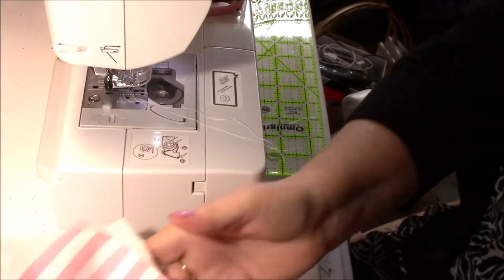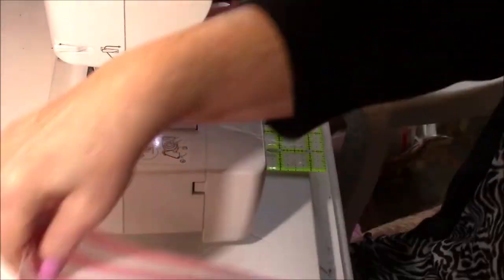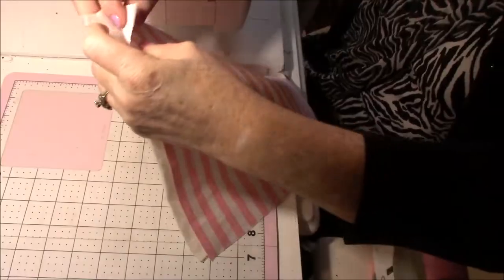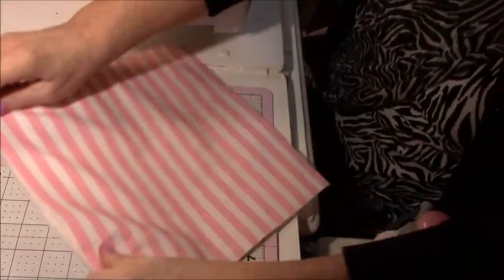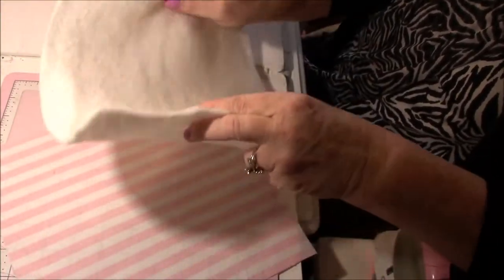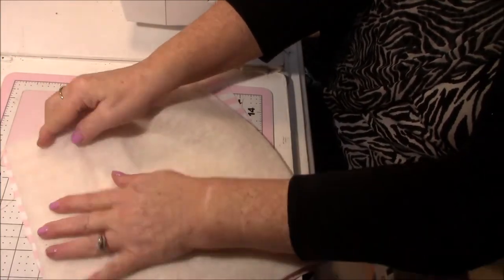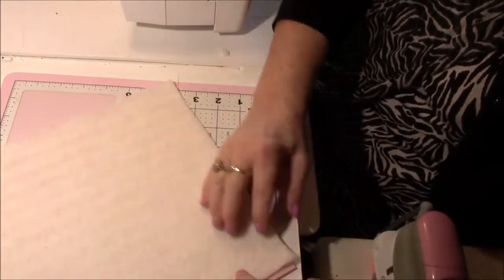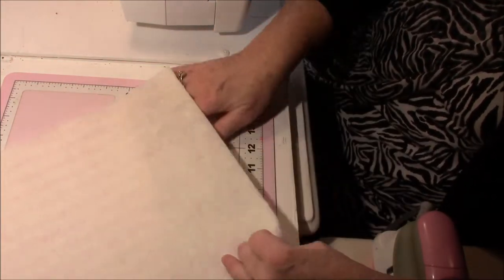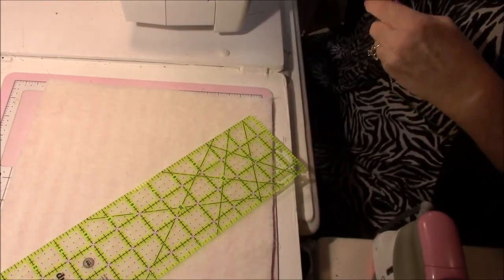Then we'll take the next piece, which is a stripe, and we'll do the same thing. The batting almost grabs onto it. You want to use cotton fabric and cotton batting — the reason being it can go in the microwave, it can handle heat, and it won't melt or anything. So you want to use cotton.